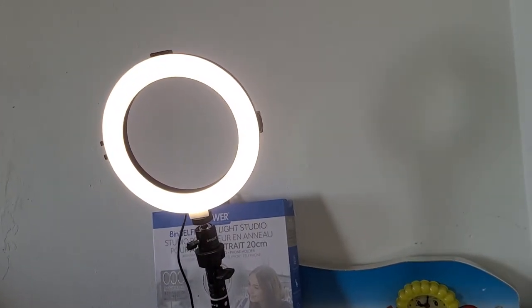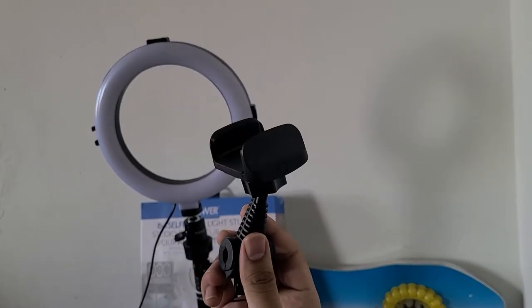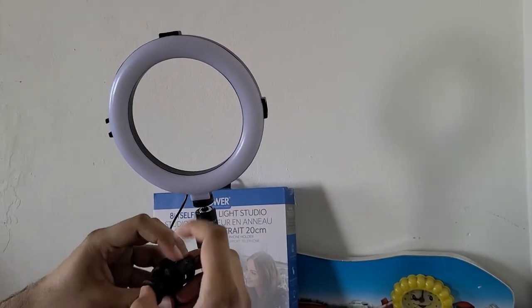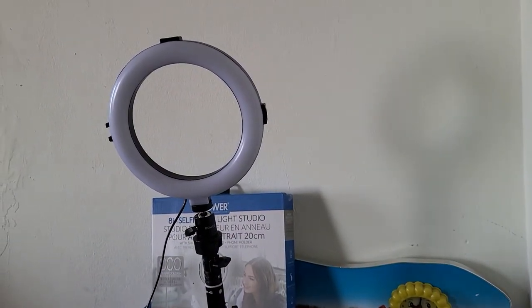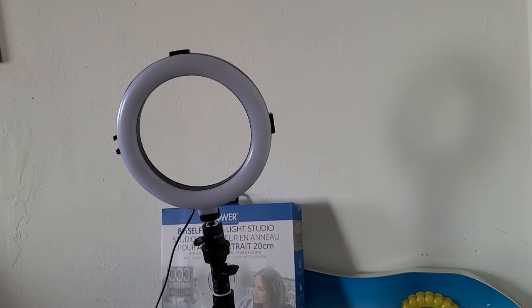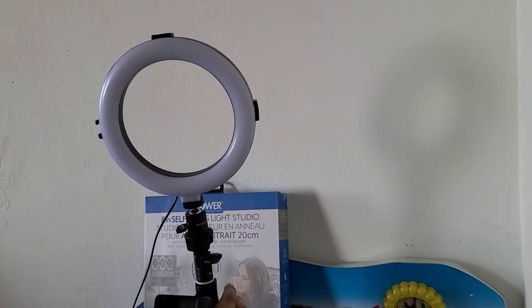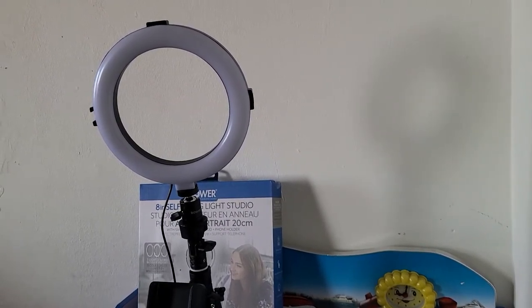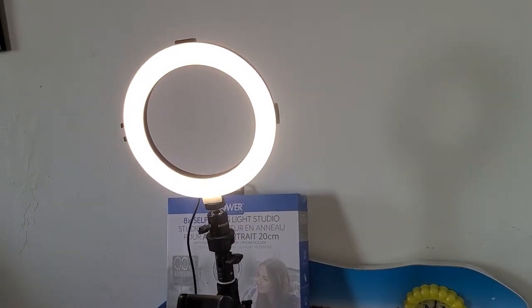Now I'm gonna attach the main phone holder to our multi-function tripod. There is a lock behind it which you need to unlock, and after that you can just fix it up. There you go — you can attach your phone and adjust it as well. Then you can switch on the light and start recording your videos.